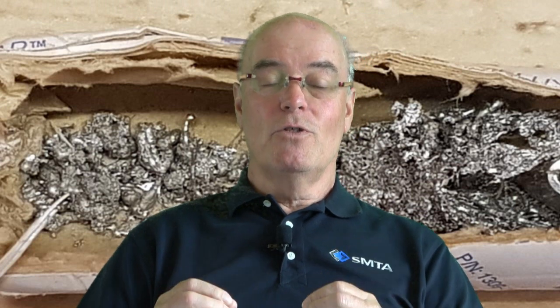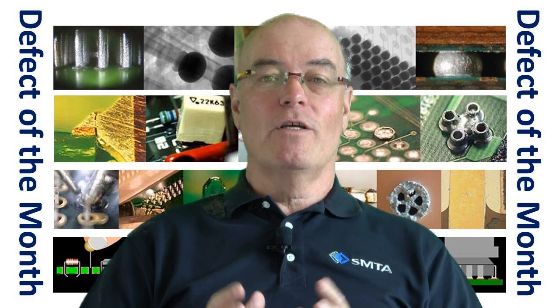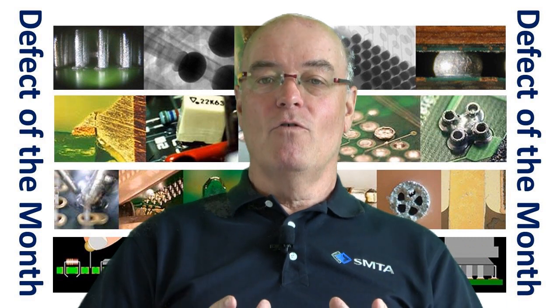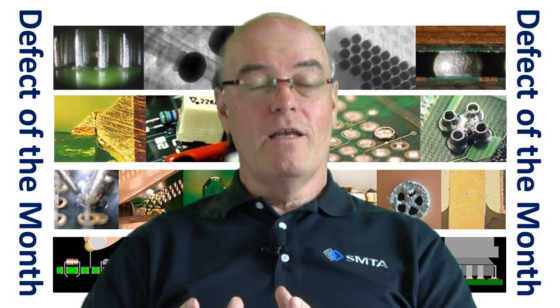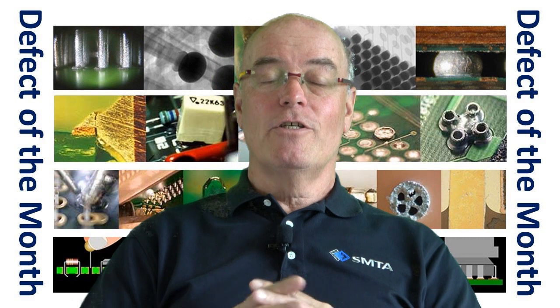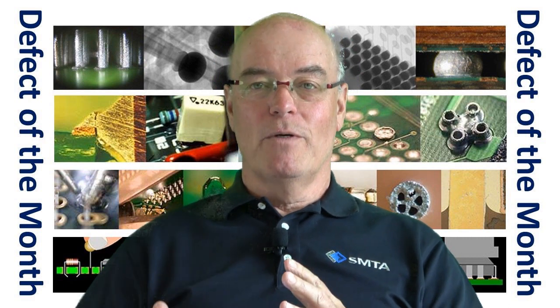So make sure: A, you use the right tool; B, you make sure you clean the top surface of the board prior to desoldering a through-hole if you're using conformal coating. But if you don't, please make sure you clean up the reservoir within the cartridge of your desoldering tool to make sure it's ready for the next person to use.